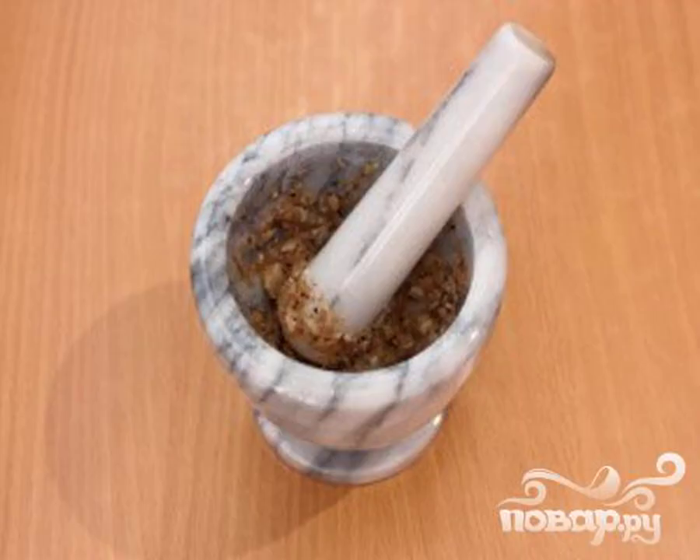Step 1: Grind the peas in a mortar. Add garlic here, and rub thoroughly again.